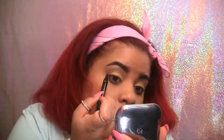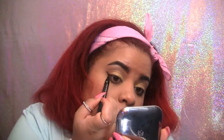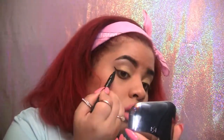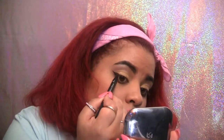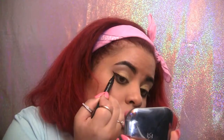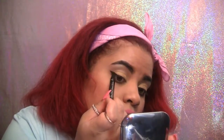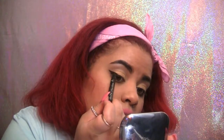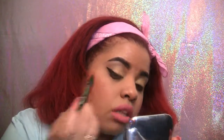Moving on to the Starlux Pro liner, I'm creating a simple wing. Since I'm trying this product for the first time I'm not focusing on getting a perfect wing — I just want to see if I like how the product works. So far I like the precision of the marker and I love that it's rich in color without being too wet or messy. It's hard for me to find a liquid liner I'll have great control over so I think I'll be using this quite often.